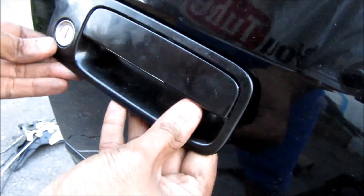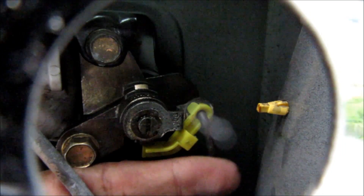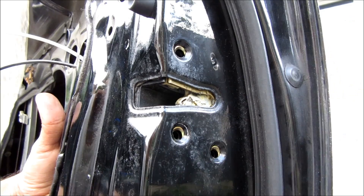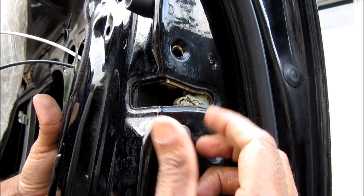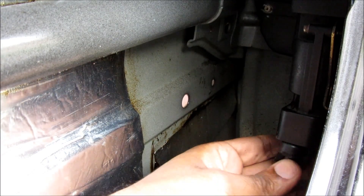I'm going to replace the door handle into the body of the car and replace this 10mm bolt. To replace the lock rod we're just going to pop that in and then push this white clip back over the rod. Now that the latch is installed I'm going to replace the three Torx bolts that hold in the latch, then replace this 10mm nut, and then replace the electrical connector that goes to the door latch.